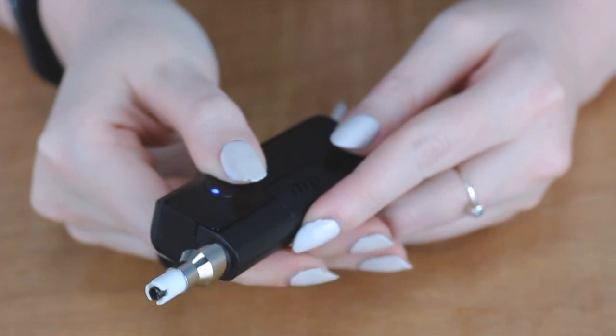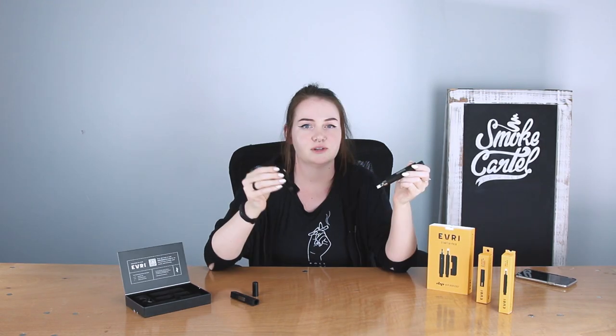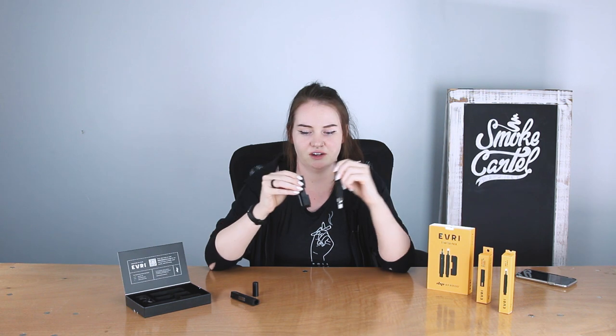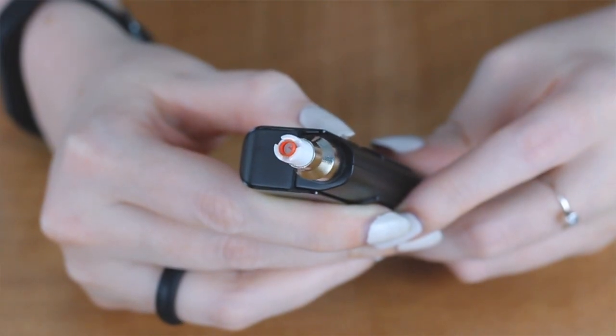You turn the device on by pressing this button five times fast, and then to change the temperature, you just press three times fast. Once you attach an attachment to the battery, like so, it will show the current battery level. To heat it up, you just simply press and hold, and you can see the tip there get red hot.